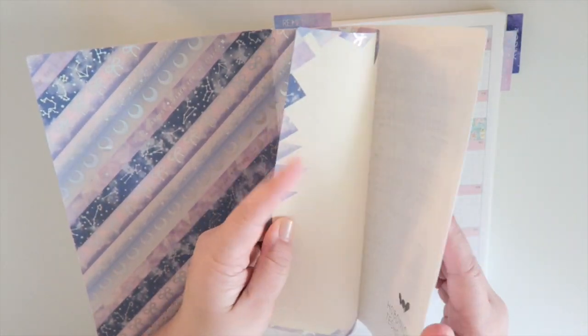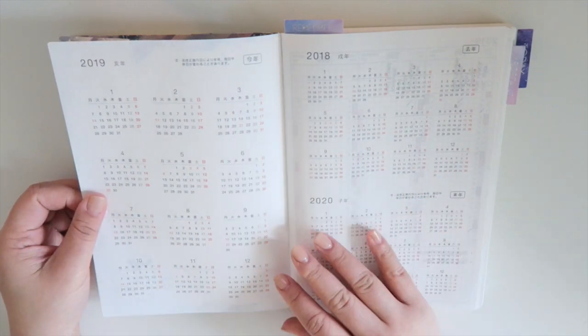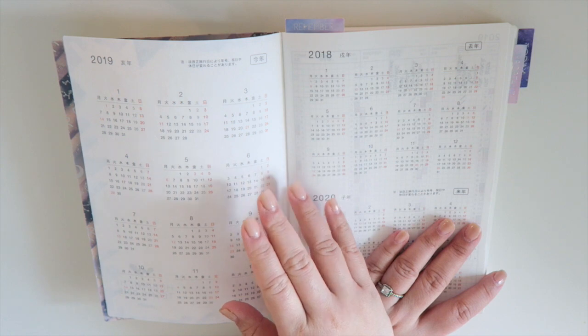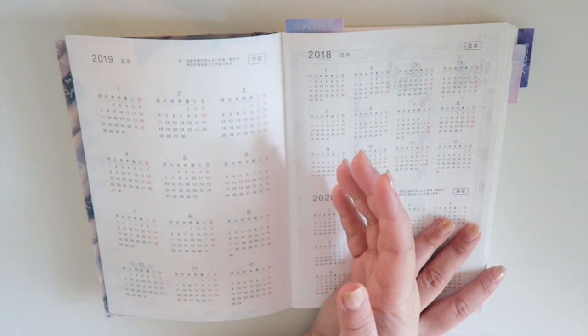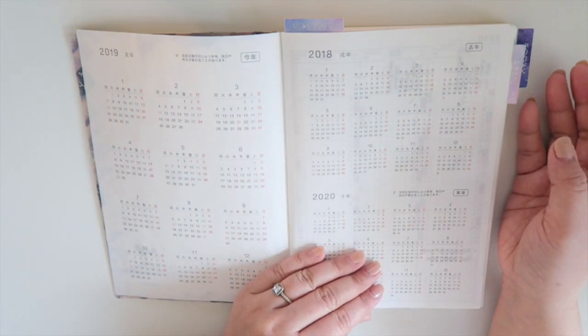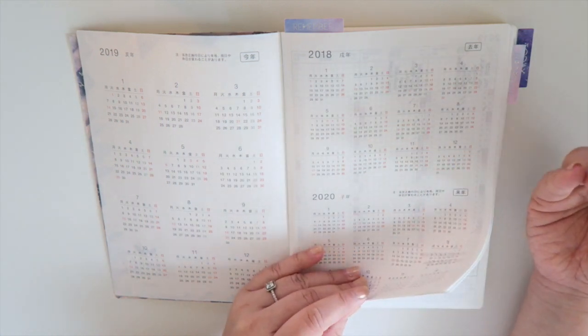So the first thing you're gonna get when you open it up is three years at a glance. But as you can see, a lot of these are in Japanese. I don't know if there is an English version for The Cousin — maybe there is, but please check out their website, I will have that link down below. I pretty much read a little bit of kanji, or Japanese, because it's so close to Chinese.